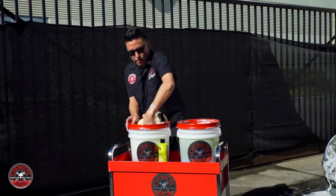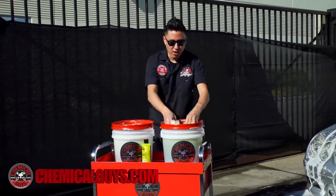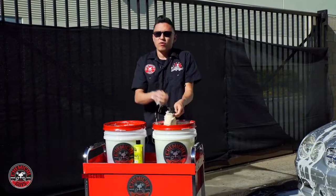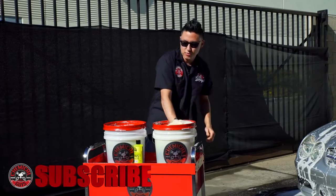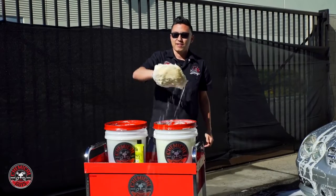At the beginning of the process, we need to get all the dirt and grime off the vehicle. If you have any more questions about the Bearclaw Car Wash Mitt, you can check it out on our website — links are right below in the description. If you want to learn more tips about detailing any part of your car inside or out, subscribe to our YouTube channel. We have over 800 videos showing you how to do just about anything. Got a nice car, let's keep it clean with Chemical Guys.